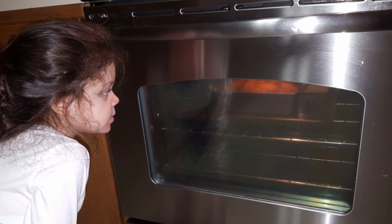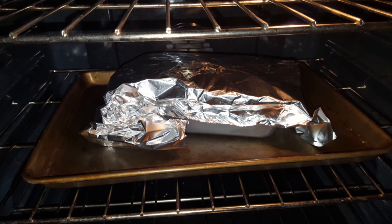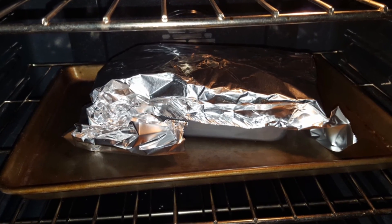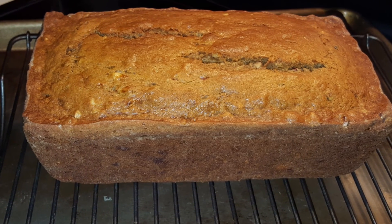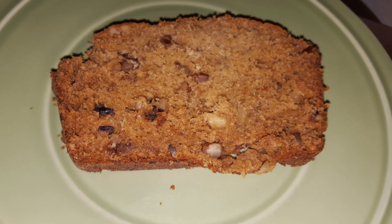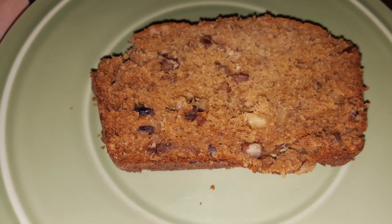This was smelling so good — I couldn't even wait for it to be done! If you see that the bread is getting to the color you want but it's not done yet, put some aluminum foil on top and it will continue to bake without over-browning. This bakes at 325°F for one hour and ten minutes. You can also make it as muffins or in a large bundt pan — however you want it!